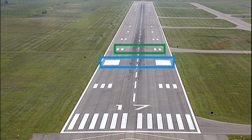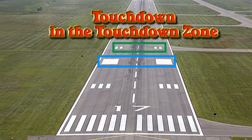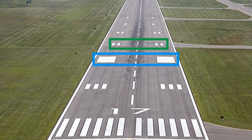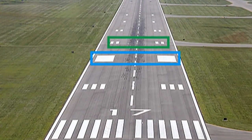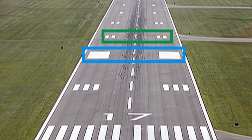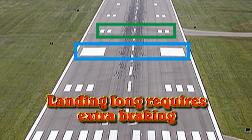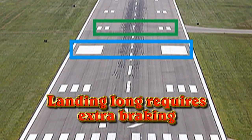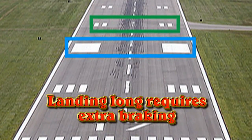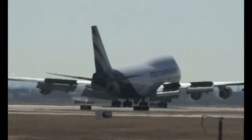The second technique is a touchdown in the touchdown zone. For the 747, the pilot should aim at the 1500-foot mark, as shown by the marks inside the green box, resulting in a touchdown of the main gear at the touchdown marks shown in the blue box. If you land long, the only way to stop the aircraft is more braking — more braking transfers energy, makes heat, and causes hot brakes.